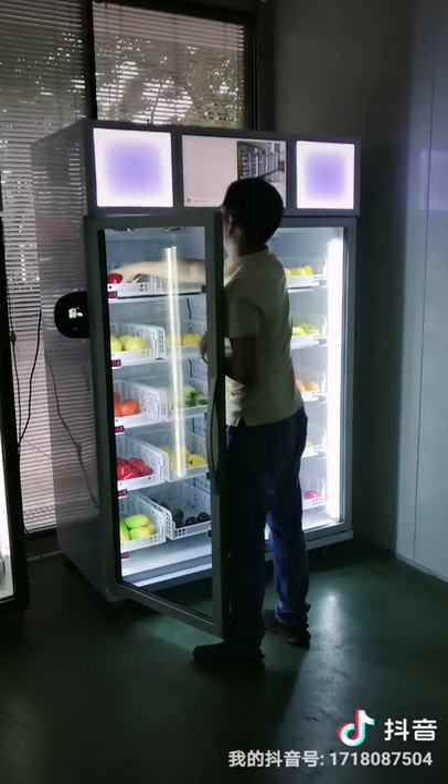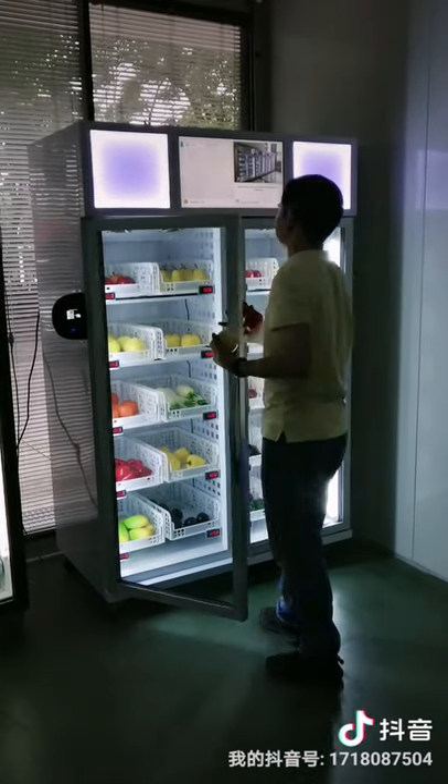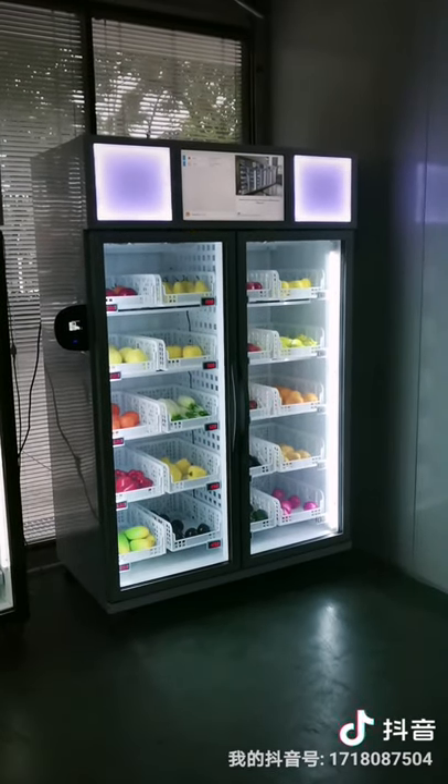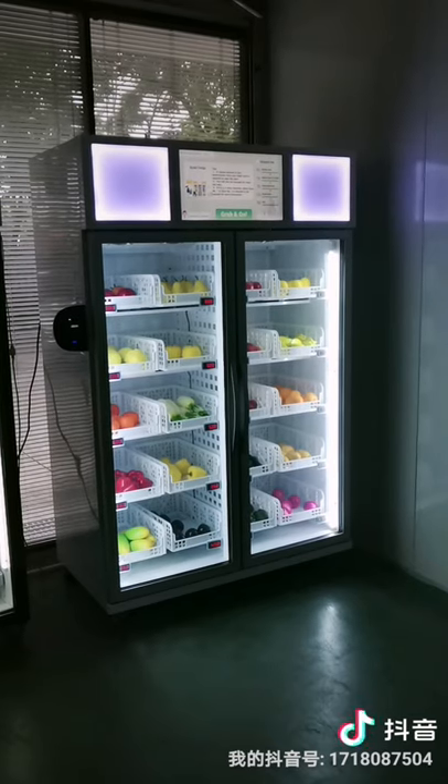Now we can select the product. Close the door and the amount will be deducted from the card.